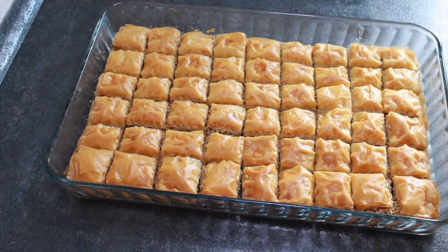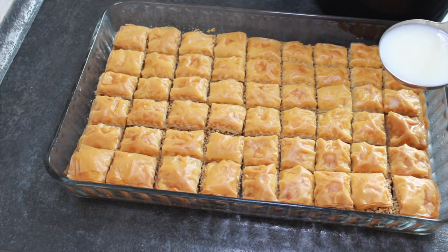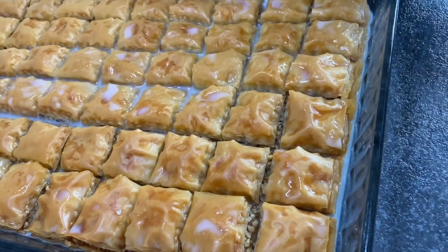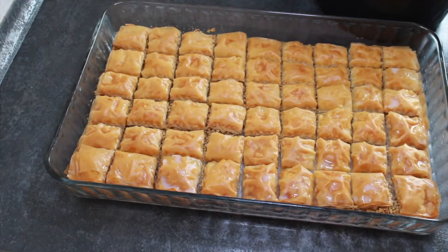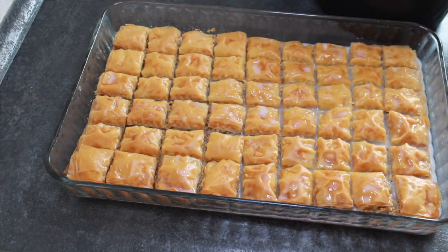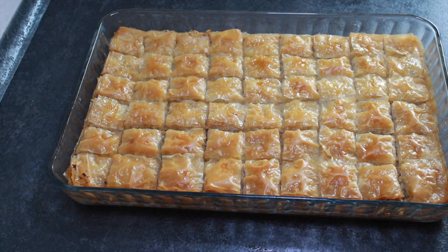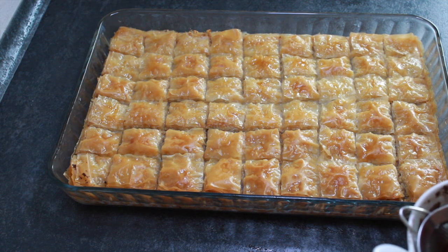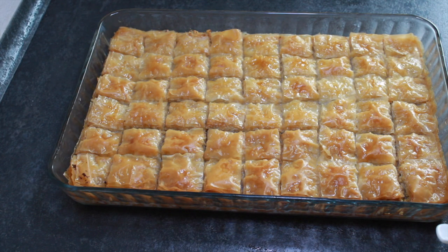Soğuk baklavamız pişti. Gördüğünüz gibi çok güzel kızardı, kokusu inanılmaz lezzetli geliyor. İlk sıcaklığı geçsin, 3-4 dakika sonra soğuk şerbeti ile buluşturacağım. İlk sıcaklığı geçen tatlımızın şerbetini döküyoruz. Şerbetini çeken soğuk baklavamızın süslemesini yapıyoruz: 2 yemek kaşığı kakao ve 1 yemek kaşığı pudra şekerini karıştırıp yumuşattığımız karışımı baklavamızın üzerine serpiyoruz.